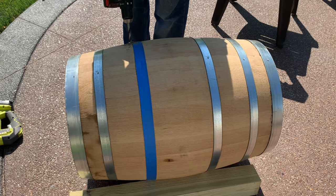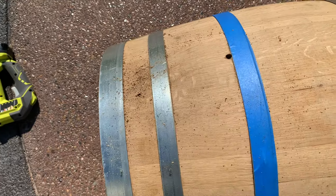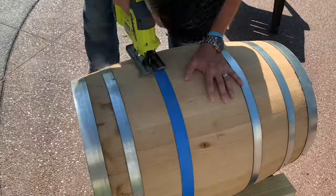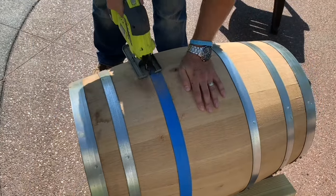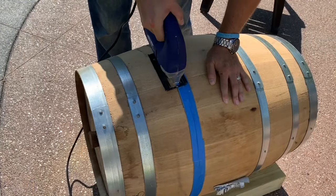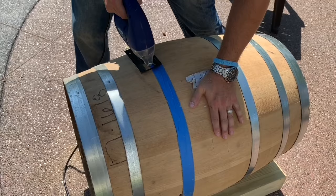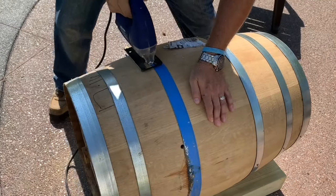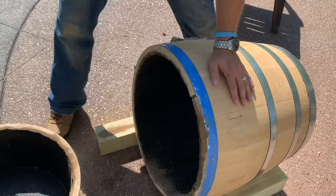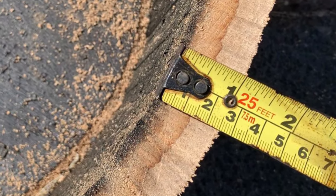Drill a pilot hole large enough to fit your jigsaw blade into above the hoop along the cut line. I used a battery powered jigsaw, however it wasn't fully charged — this is the reason for busting out two jigsaws as I finished with my electric one. It's always a great idea to have the flexibility of both if you can. Battery powered ones are great for taking to job sites and not messing with cords, but electric ones can be counted on for reliability.